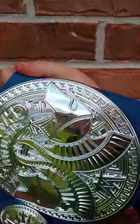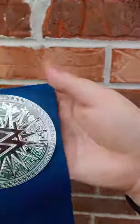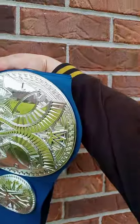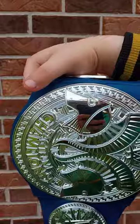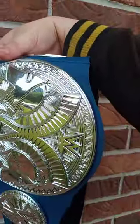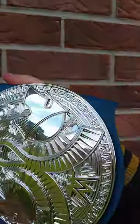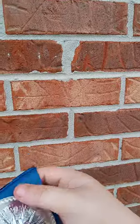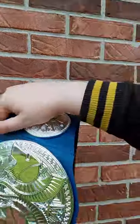Check this out — these are actually three Mattel toy belts for little kids. They have multiple ones: the NXT one, the Universal title, and then the SmackDown one. This title here is actually the SmackDown Tag Team Champions belt, which they are unifying with the Raw Tag Team Champions.